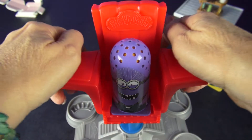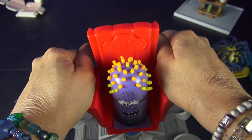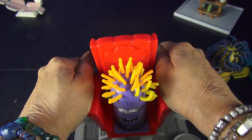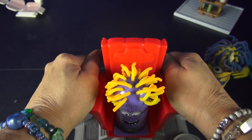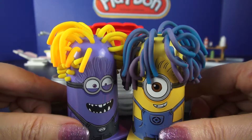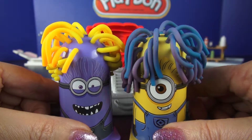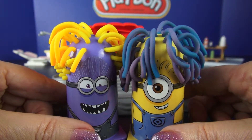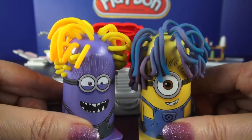And now for our second minion. There we go! We've got yellow this time! Very, very nice! Wow, already you guys look pretty disguised! But I've got a lot more plans for you! Let me show everyone the molds that we can use with this set, and then we're gonna add even more things.